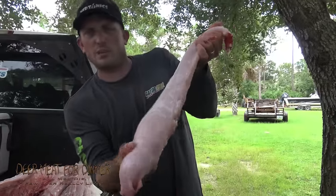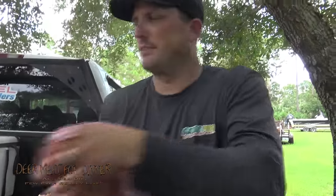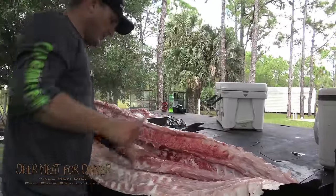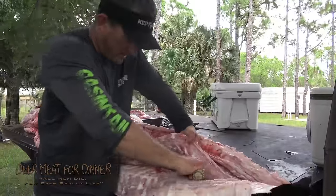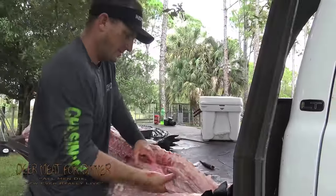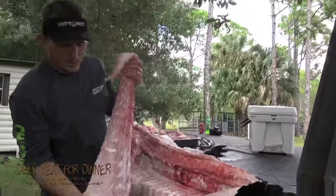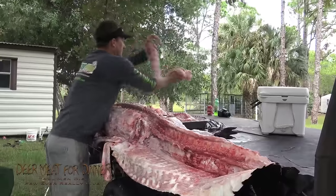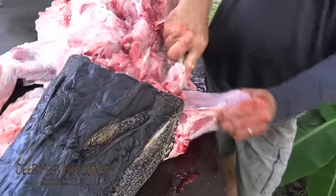A lot of people call that the jelly roll or the tenderloin — the best piece of meat on an alligator. That's called your bottom wrap — look at that big beautiful fillet of alligator tail.